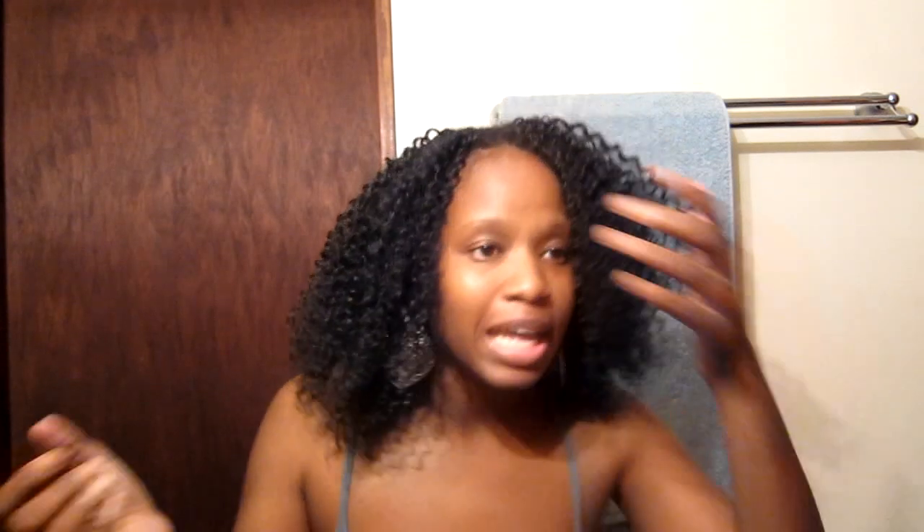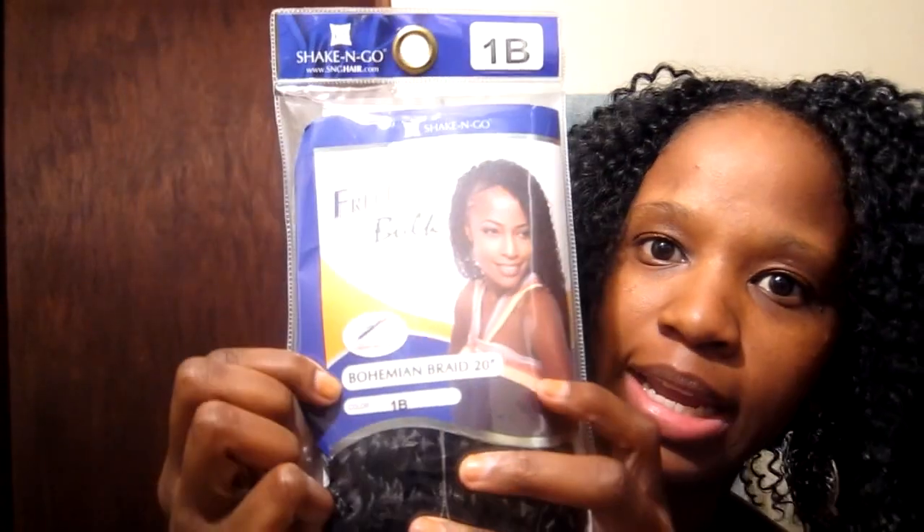I'm going to try this style again one day. I'll have somebody else cornrow my hair and then I'll put the hair in. But I like the hair — look at the texture, y'all, it's really pretty. I used one pack and it's humongous, so I would have to shape this into something presentable. Right now I feel like a broke ass Chaka Khan. The hair is Freetress Bohemian Braid 20, and this is one pack in my hair.